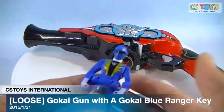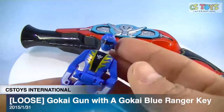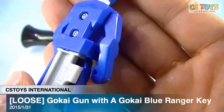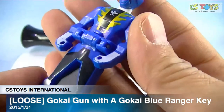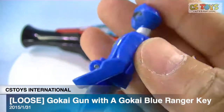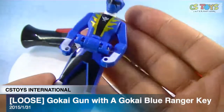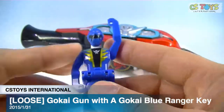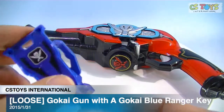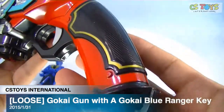This is the loose item, and when we found this it came with the Gokai Blue Ranger key. I believe this is the original one because this is an old Gashapon-style assembling set, so I believe this key originally came with it. If you think otherwise, please correct me, but we believe it is.